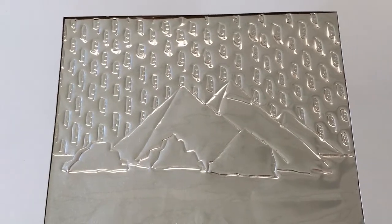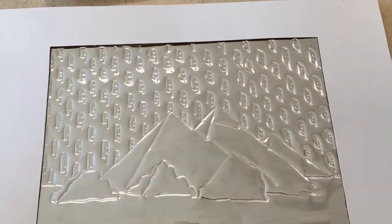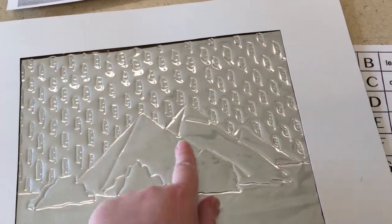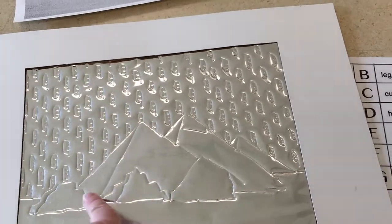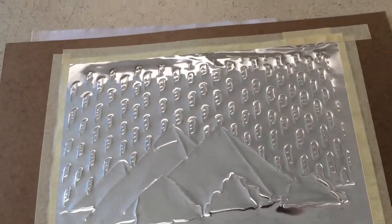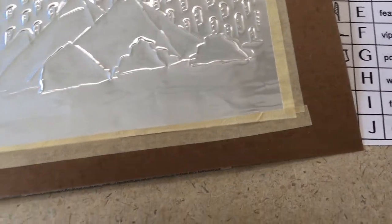Here's our first update — I've filled in the whole sky. I was drawing and pushing down on this side so the background physically goes back, which helps make my buildings look like they're popping forward. When I want to do my pyramid, I can actually flip the whole thing over and start doing my designs on the back side.